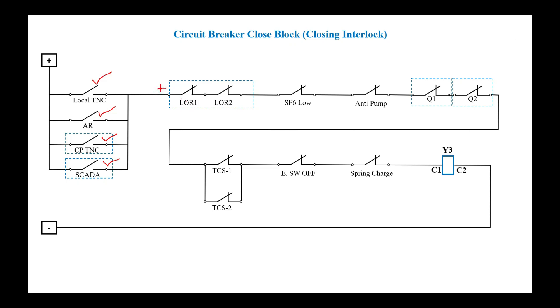The first closing interlock is LOR — lockout relays, usually 86 relays. These 86 relays only operate in case of any permanent or severe fault. Whenever any one of the lockout relays related to this circuit breaker operates, its NC contact will open and positive will not pass through. The lockout relays could be the main lockout relay, bus bar lockout relay, or circuit breaker failure lockout relay. The specific scheme may have one, two, or three — it depends on the scheme.